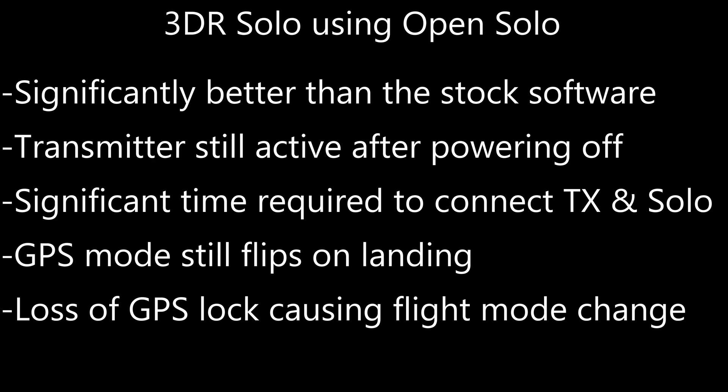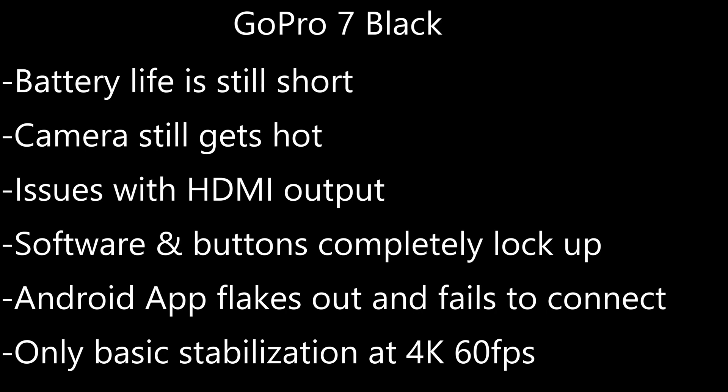Like always, a loss of GPS will cause a flight mode change. I wasn't too impressed with the GoPro 7 Black overall. The battery life is still short, the camera still gets hot, I've now got an issue with HDMI output, and this occurred on both of the GoPro 7 Blacks I tested with. The software and the buttons would completely lock up every once in a while. The Android app would flake out and fail to connect to the GoPro, so I avoided it at all costs and manually updated the GoPros when necessary. Also, only basic stabilization occurs at 4K 60 frames per second.